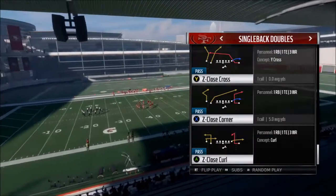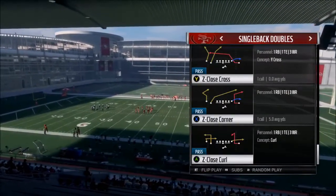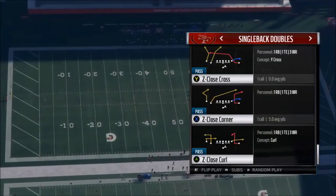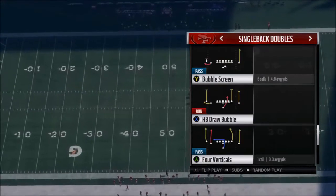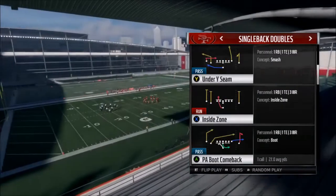I'm going to release the full video and then throughout the week I'll release shortened versions — just the single back formations, just the I formations, just the gun formations — so you guys don't have to re-watch a whole video.